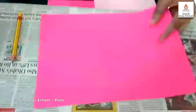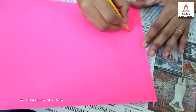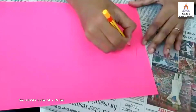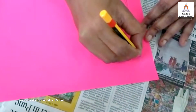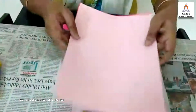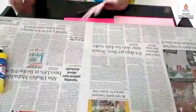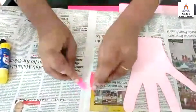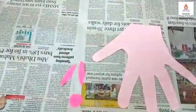Now take a dark pink sheet. Draw two thin leaves like this, and a small circle like this. Now give the sheets to your parents to cut. So children, I have already kept the cut outs ready. This is the hand tracing cut out, these are the two small leaves cut out, and this is a circle shape cut out.